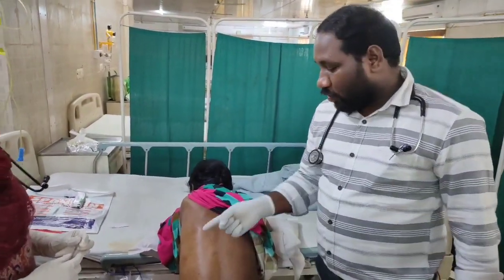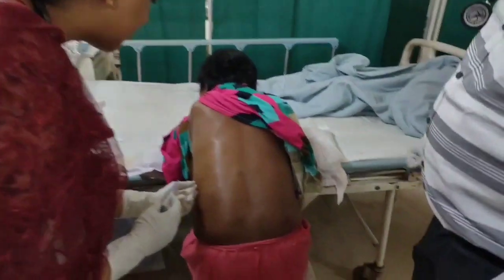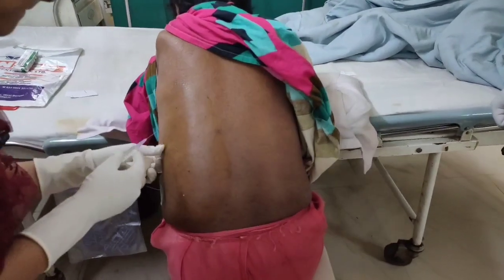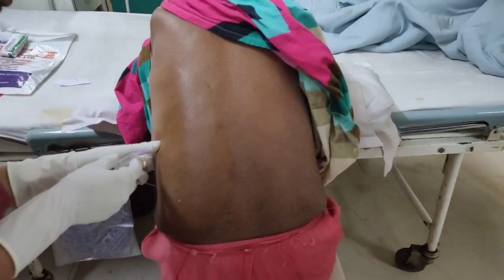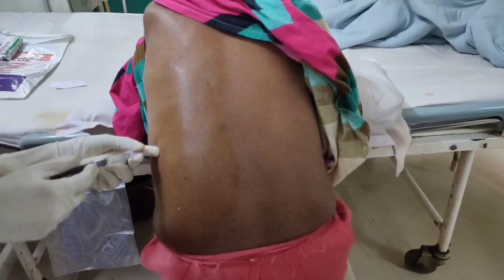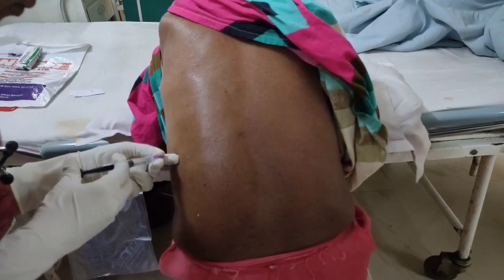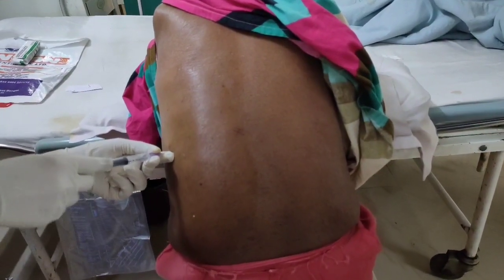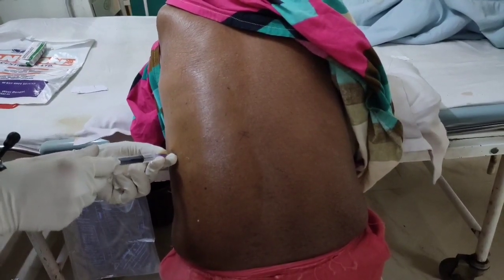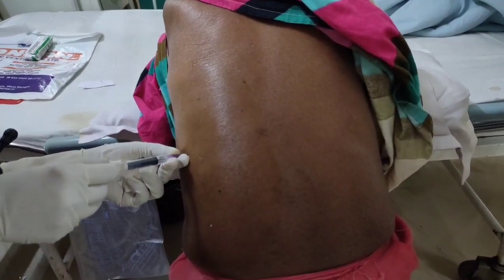Now Dr. Jyoti is going to inject Local Anesthesia in that area. While doing the Local Anesthesia, always draw the syringe to see whether blood is coming or not, then you should inject. So here you can see how she is drawing the syringe.